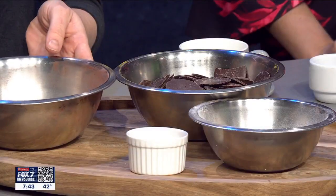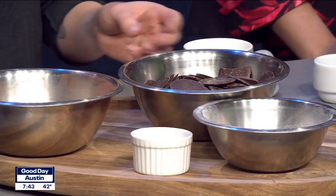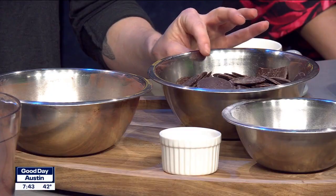Basically, you pick whichever kind of cocoa powder you like. This is a really good darker red type cocoa powder. This is a 65% dark chocolate that I like — it's a little more on the fruity side.